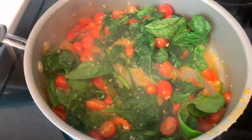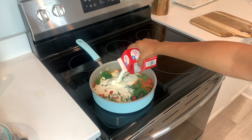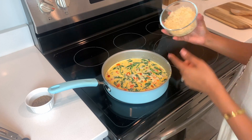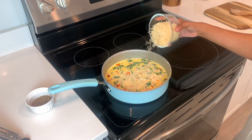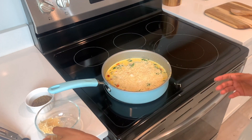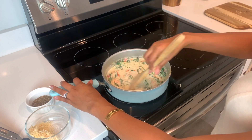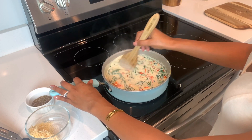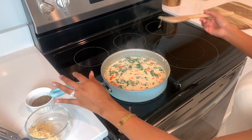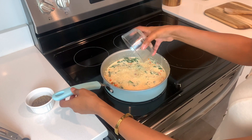I've gone ahead and added the heavy whipping cream and brought it to a bit of a boil. Now I am adding parmesan cheese little by little, just making sure I get the right consistency for the cream sauce. It is really looking and smelling good — I wish you could smell it through the video! I'm adding a bit more parmesan, still working on the consistency for the sauce, and it's almost done.